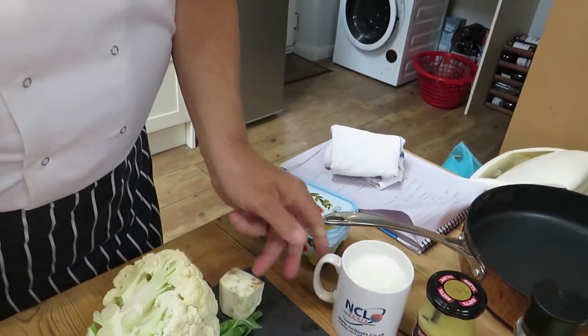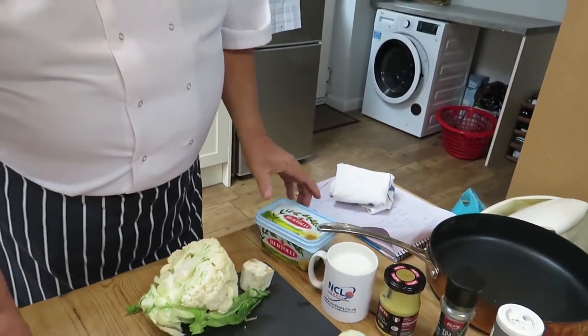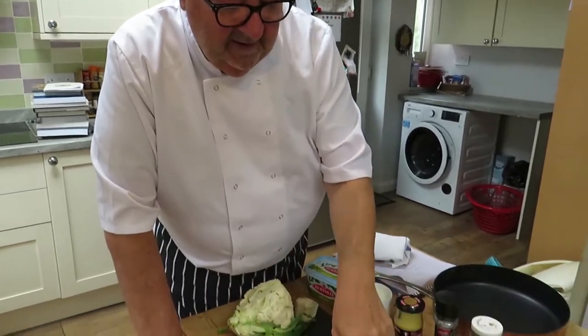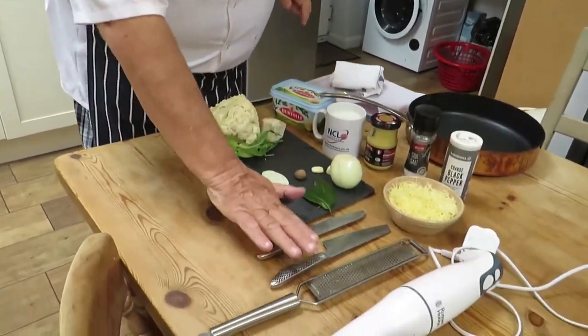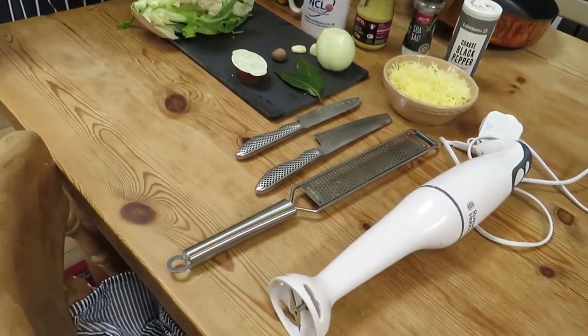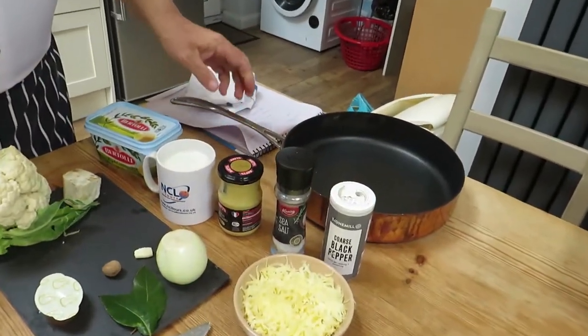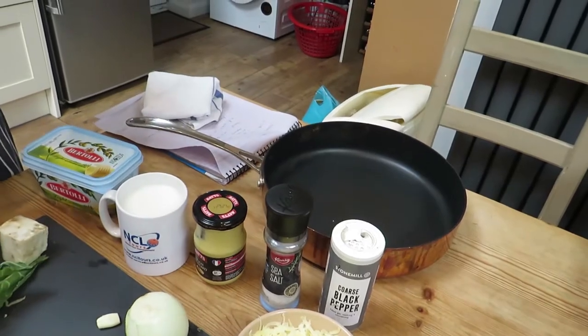In a nice mug I've got some milk and water mixed, and some butter. For equipment I need a nice blender, a grater, some sharp knives, and my trusty copper pan which I'm going to cook in today. In a minute we're going to go over there and do the preparation.